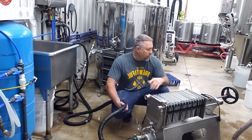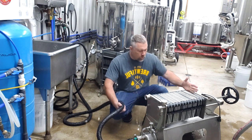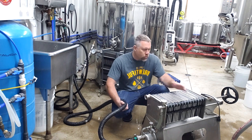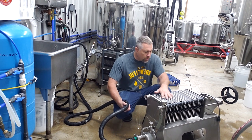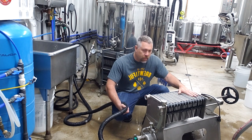We're going to fire this thing up and also tighten this wheel down slowly until the leaks stop coming out. Right now we just barely tightened it up and all these gaskets aren't compressed yet. So we're going to do that as the filters hydrate and everything, slowly tightening it down.